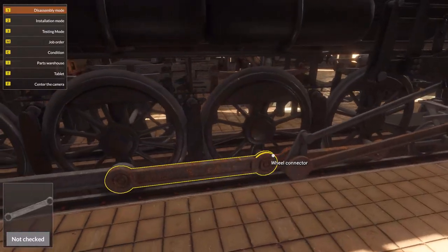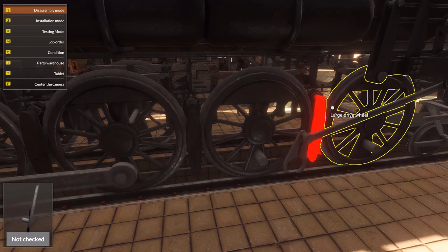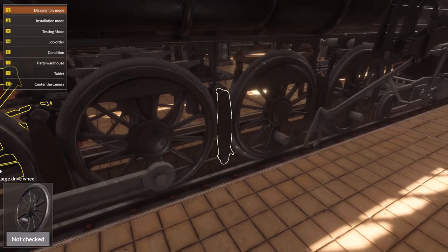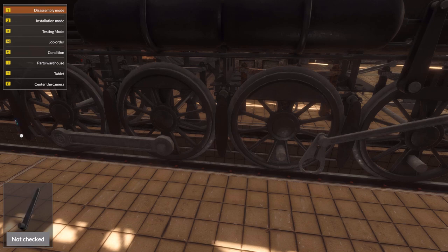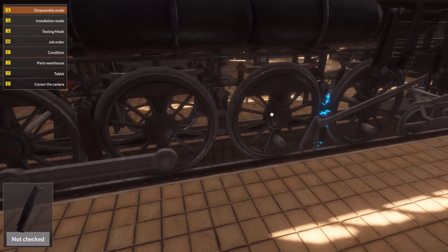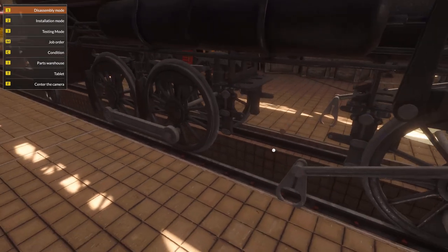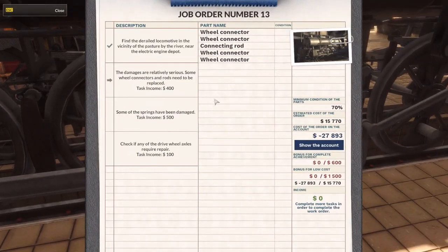Alright, so the connectors. And now I need to get to the wheels here. Bloop bloop bloop, please go there. The calipers come off, the wheel comes off, and now the leaf spring. The drive wheel axle - I believe that should be it. Yep, it is. Excellent.